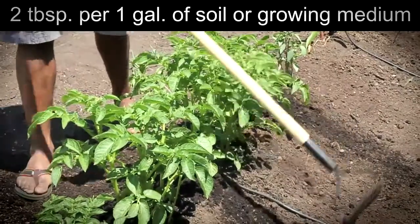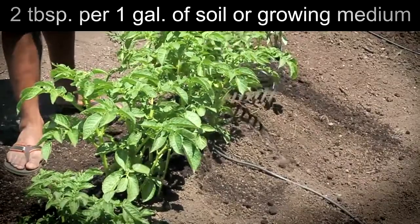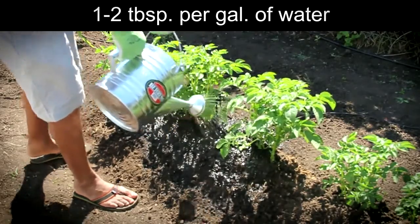Top dressing: 2 tablespoons per 1 gallon of soil or growing medium, applied once a month or as desired. T-mix: 1 to 2 tablespoons per gallon of water. Use in conjunction with Vital Earth's bat guanos and compost.